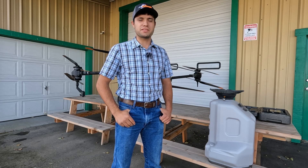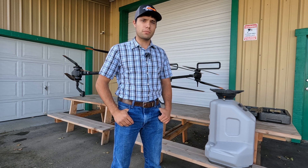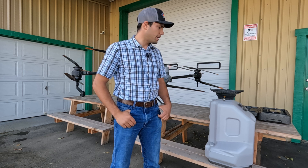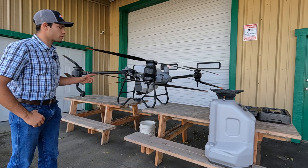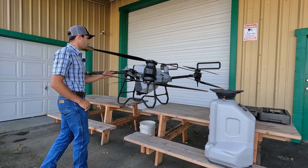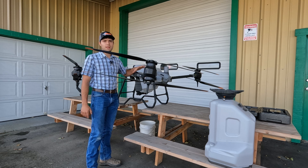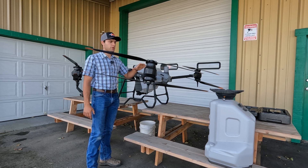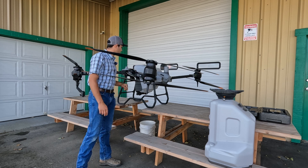Hello, this is Timothy King with AgDrones West. Today we're going to be going through the setup and calibration for the dry spreader. We have the dry spreader here and the DJI T40 drone that we're going to be working with. We have the tank in it now and we're going to remove the tank, put in the spreader, and then calibrate it — show you guys how to do that. So let's get to it.